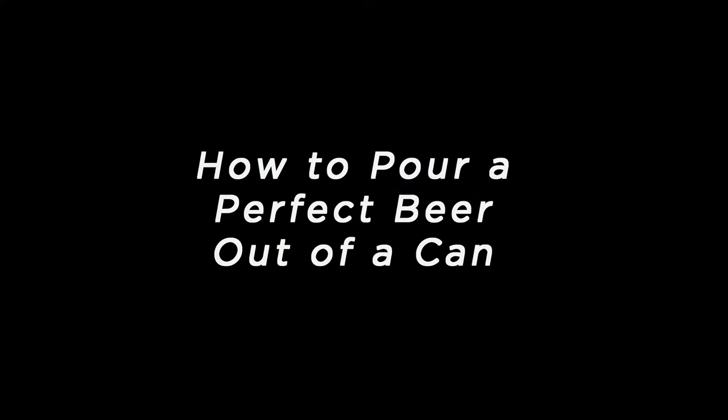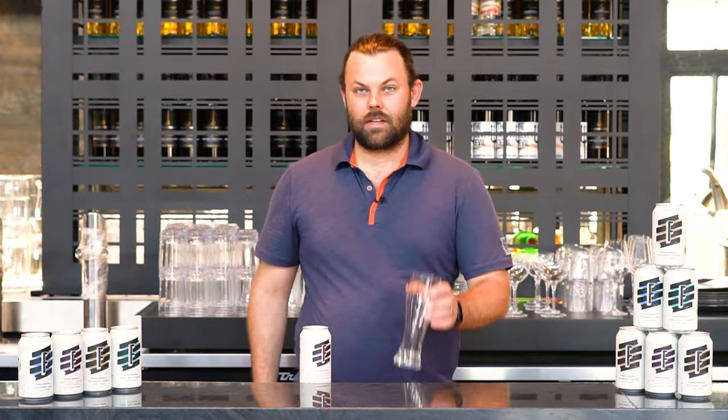Hi, I'm Jeff Wiseman with Foundry Brewing, and I want to talk to you a little bit about how to pour the perfect beer out of a can today. So what do we need? We need our can of beer and we need our glass.